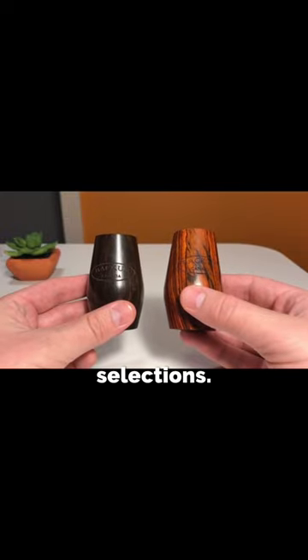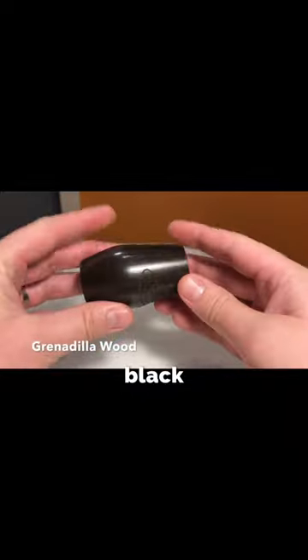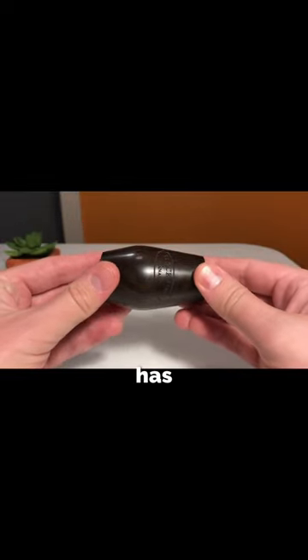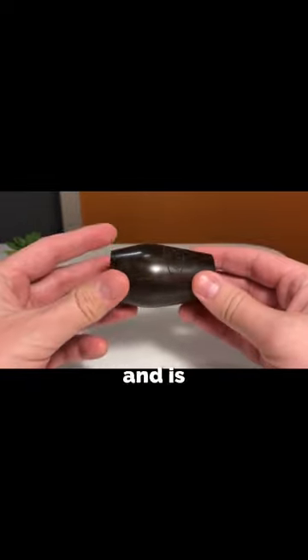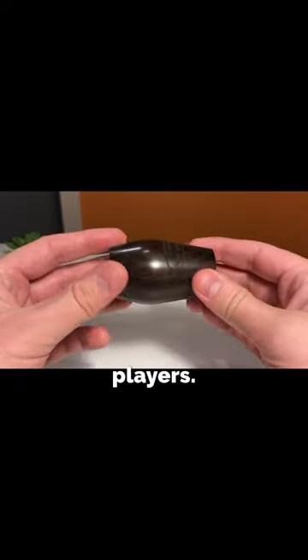The Fat Boy is available in two wood selections. The first is traditional Grenadilla, which is somewhat brown in color, almost black depending on the light. Grenadilla has a brighter sound with more ping and is generally preferred by those who need to project, such as jazz musicians and orchestral players.